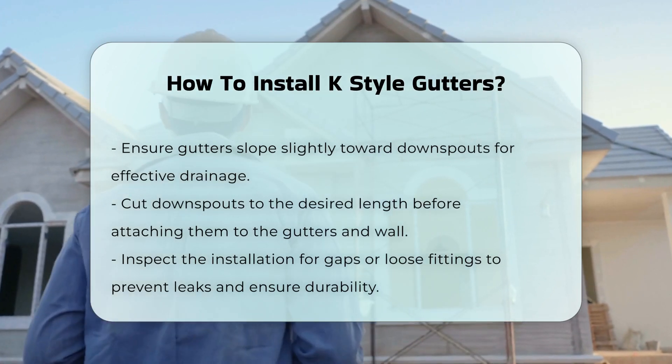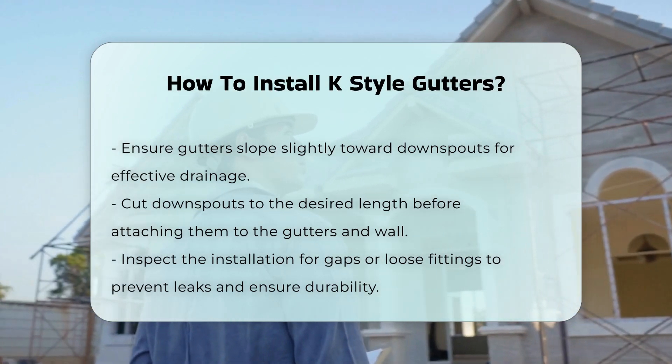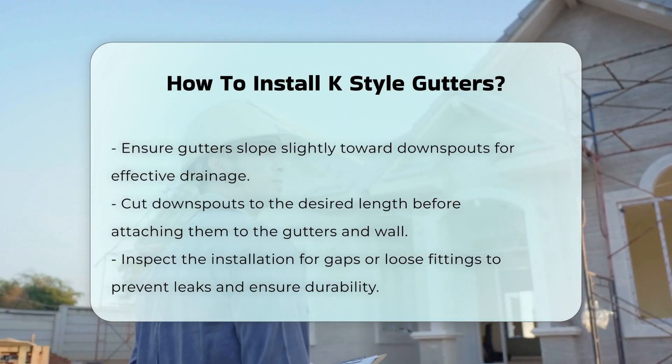After the gutters are installed, attach the downspouts. Cut the downspouts to the desired length and secure them to the gutters and the wall of the house.